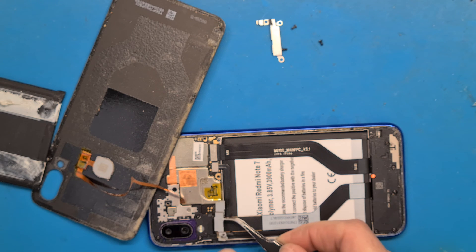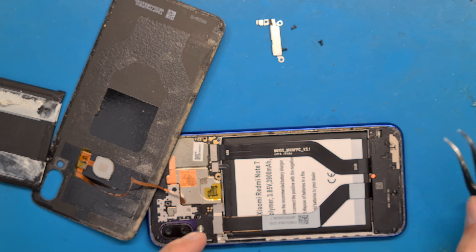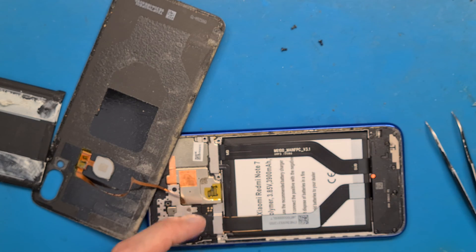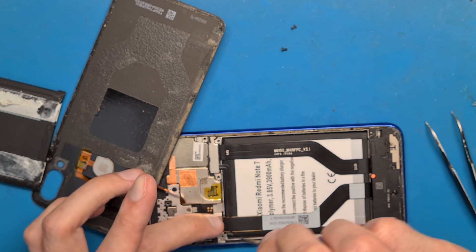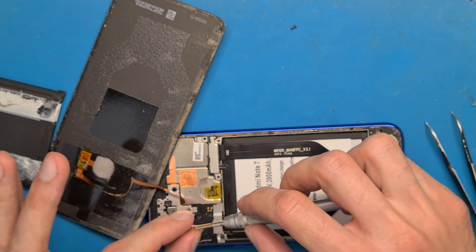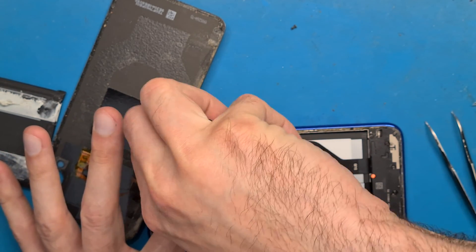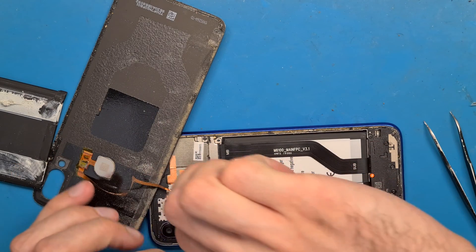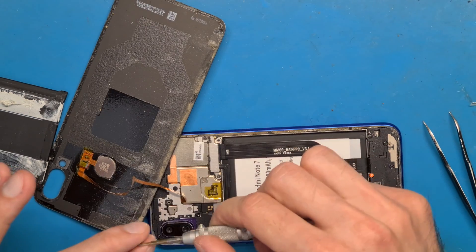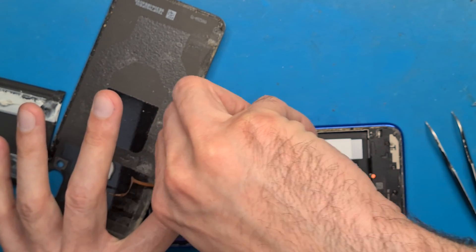Place the metal brackets where they need to be, and don't forget the screws. One screw, another screw, another screw — and this one was missing before, but we are going to put the screw in now.